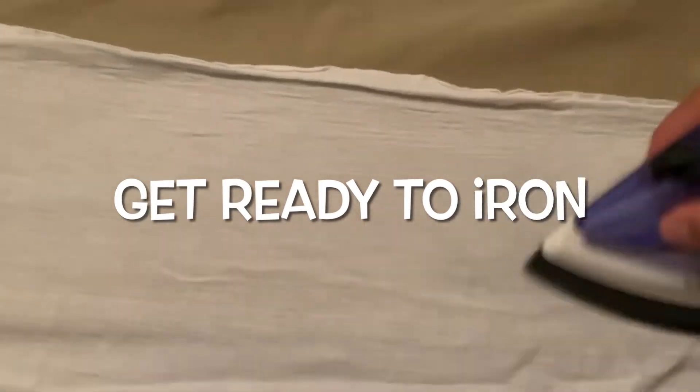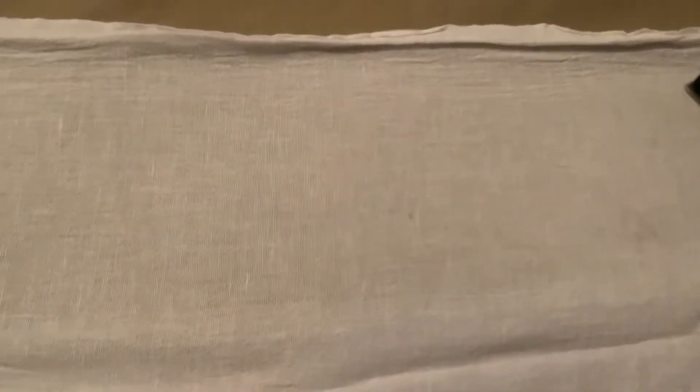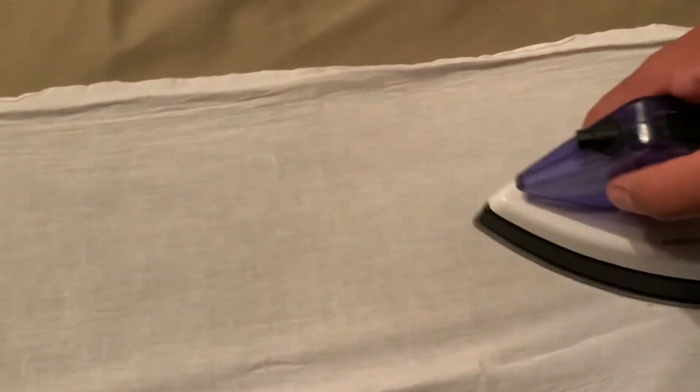Now I put the towel on top of the pants and I'm just ironing. You want to go like this with your hand so you can get every bit of the pants. Go like that and like that — you want to do the whole side. Once I'm finished with this whole side, we'll go to the other side.